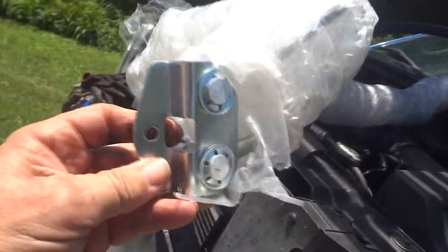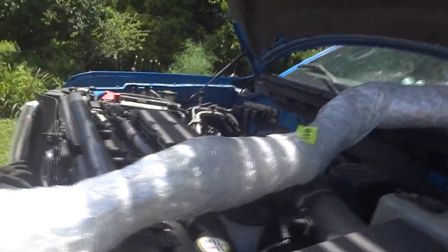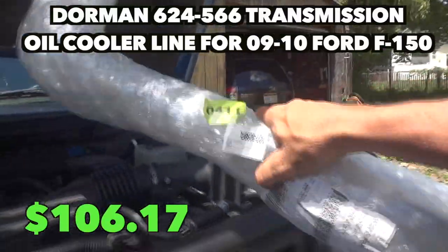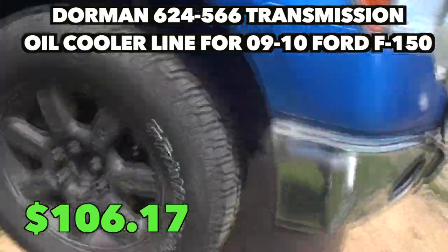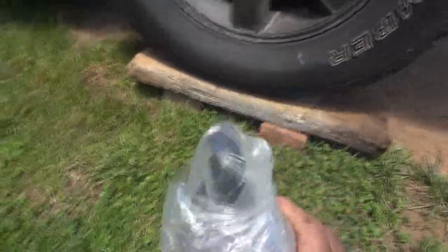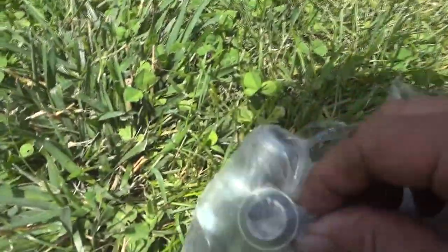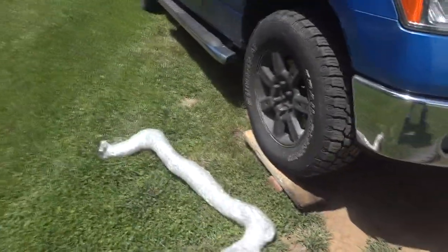Here is the replacement line. I think I picked this up for about $140. I've had it almost five months and I'll put the price in the description. It's pretty long. And here are the lines on this end that we have to disconnect up here and slide on. I'm going to try to make a tool because I'm too cheap to buy one — but it actually works well. I always end up making tools.